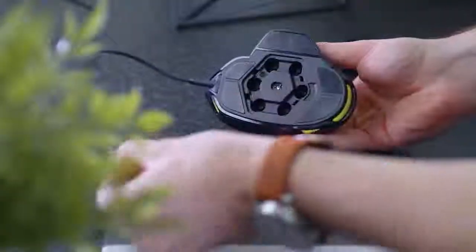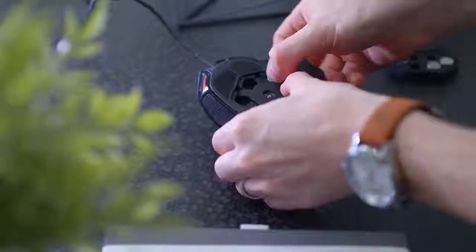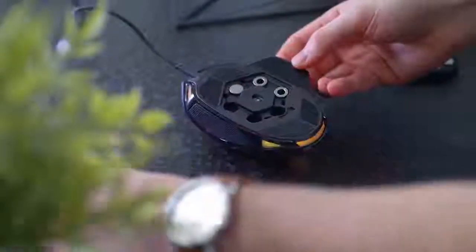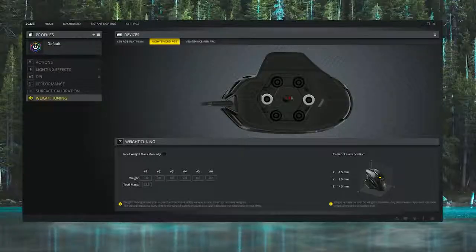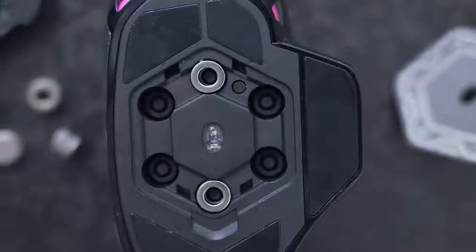The hexagon pattern layout underneath the mouse gives you the flexibility to change it up, whether it's adjusting it for balance or comfort. Taking it a step further, the weights have digital integration with the Corsair IQ software. With on-the-fly updates, however you configure the weights in the NightSword RGB will automatically appear in the software, as well as give you real-time updates on the layout and center of mass.